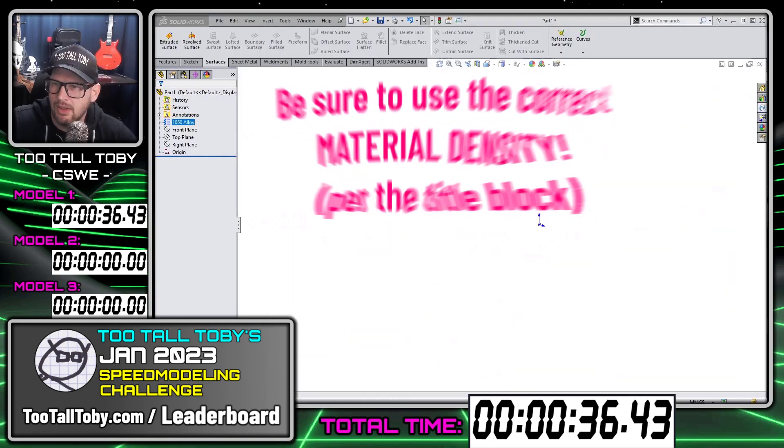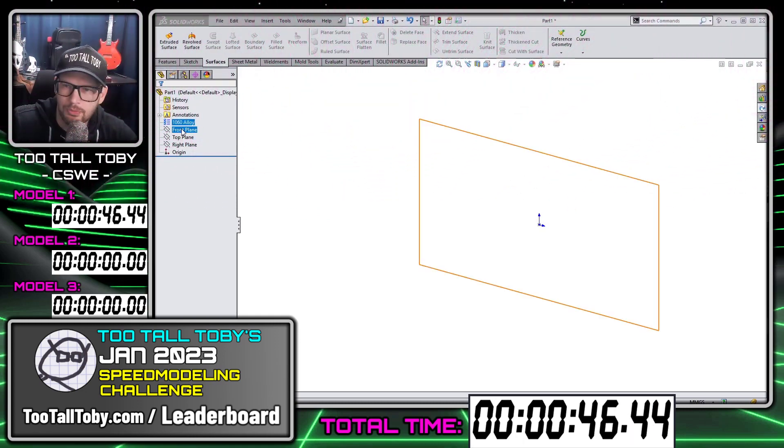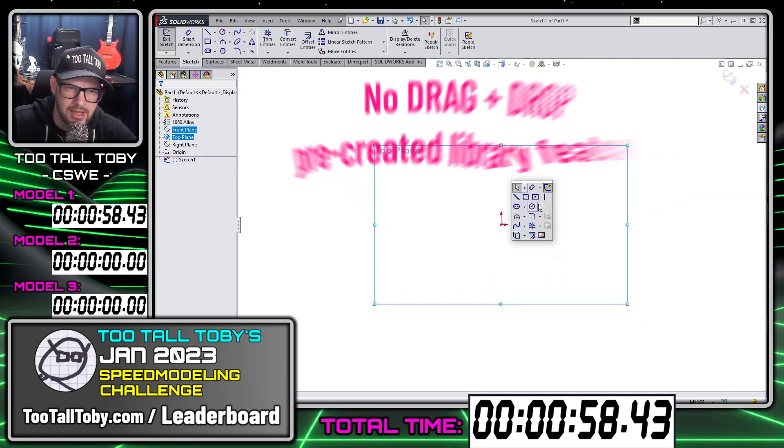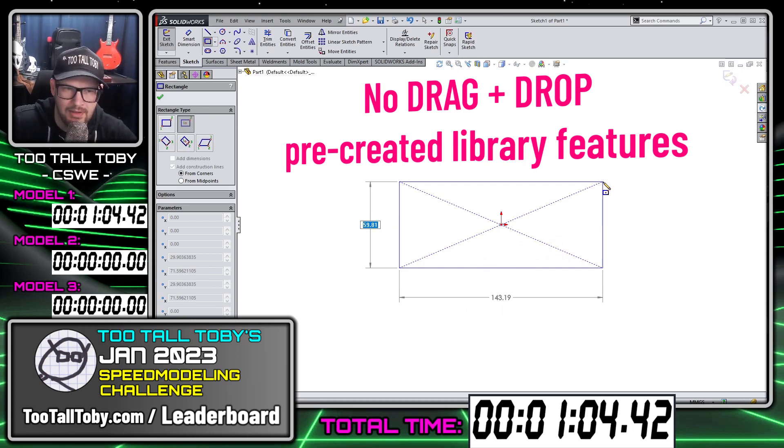I assigned the material, and now while this is recording I'm going to create this model. The first rule is you must begin each part new. The next rule is that you must create all of your geometry new — your template can include the material, but it cannot include any pre-created geometry. All the geometry you create for these models must be created from scratch. You can't use any library components or anything like that.